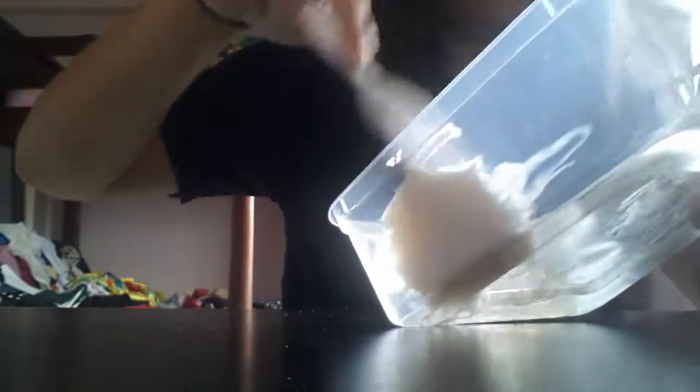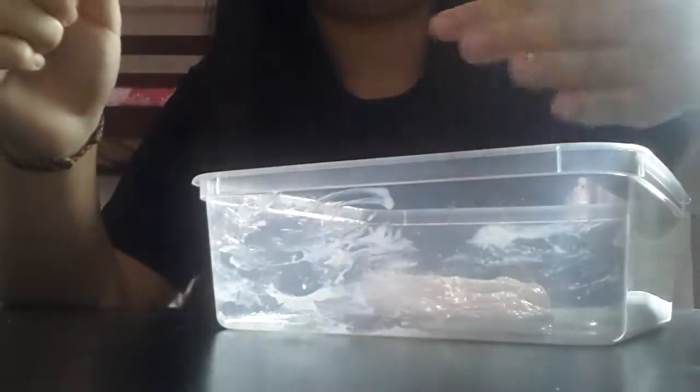Then we just continue to mix this and it will start to come together. It's like a fish ball now. I'm just going to use this to clean up the box since there's extra glue on the sides.